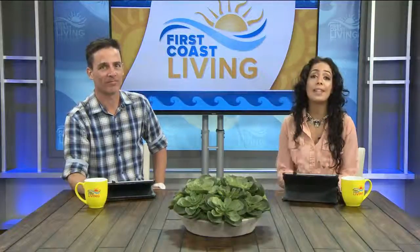Summer's just one day away. Can you believe it? And I know a lot of you have already kicked off your grilling and outdoor party season. Alex actually spoke with a chef that's going to make hosting your friends a breeze.